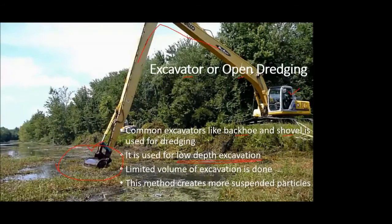That lake dredging was nothing but excavator or open dredging, in which the excavator was brought into the lake — partially in the water and partially on land — and excavated all the unnecessary material. Since that lake is not too deep, this low-depth excavation technique was well suited.